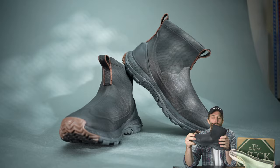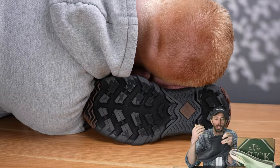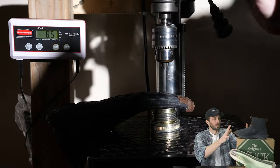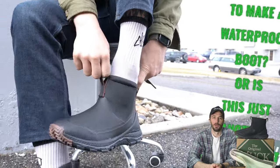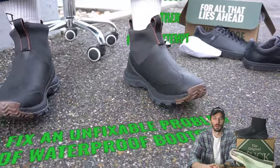But this muck boot offers a new way of trying to solve that problem that I think people have been sleeping on — because I did, and that's why I'm re-recording this video on Sunday night. So let's run the sewer test, cut it in half, to really see if this is the best way to make a waterproof boot, or is this just another failed attempt to fix an unfixable problem. Thanks to Muck Boots for sponsoring this video.